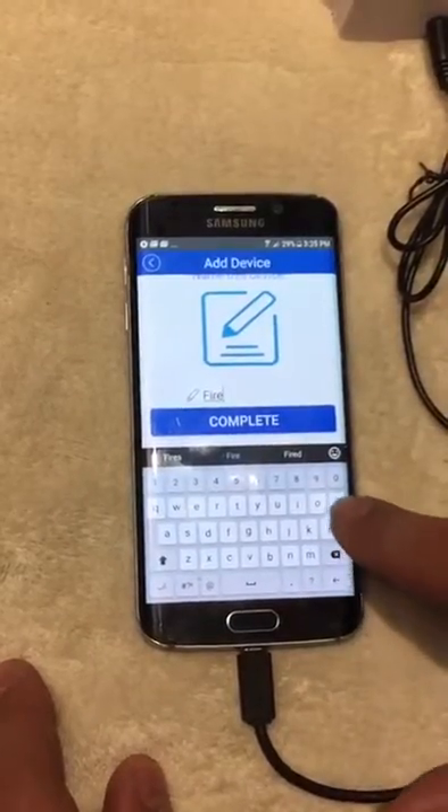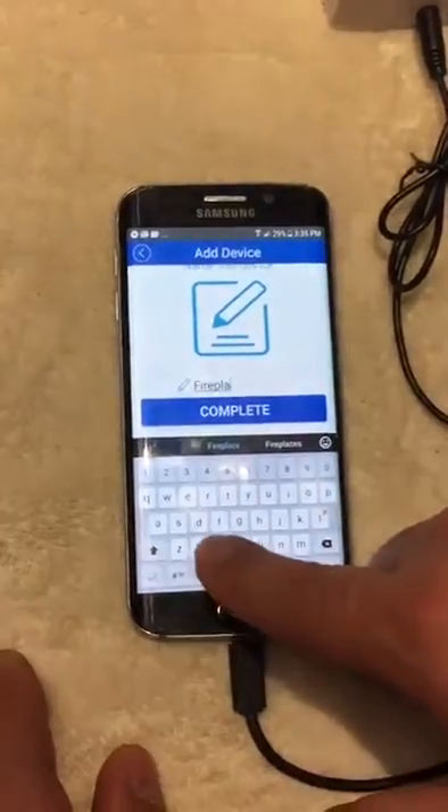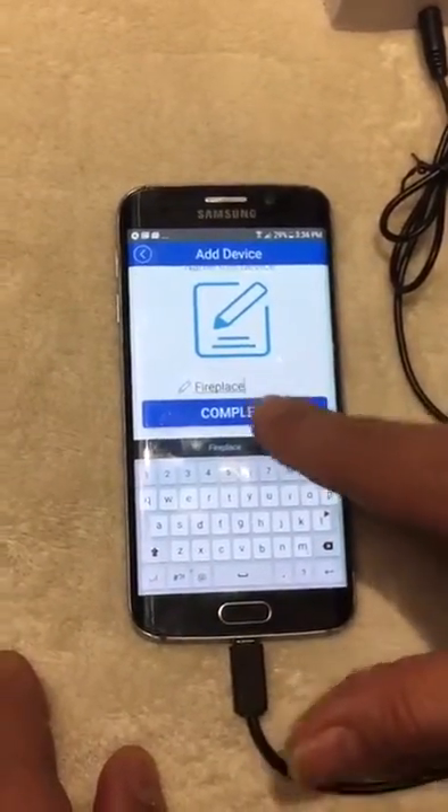Name the device — for example, "Fireplace" — and complete the setup.